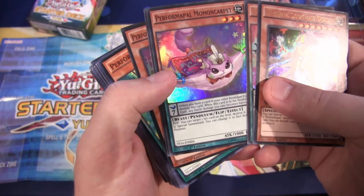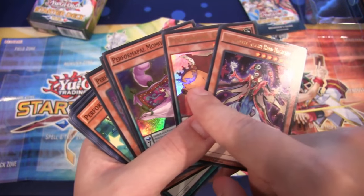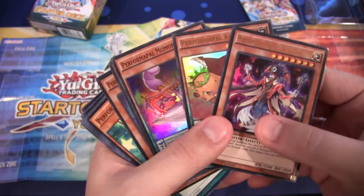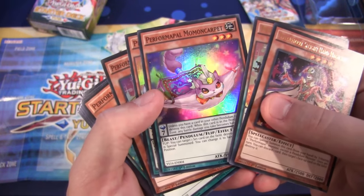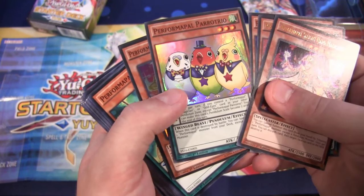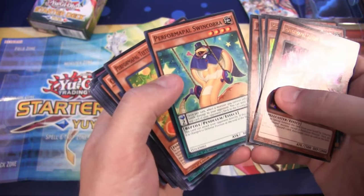Then we have Performa Pal Momon Carpet — this is a super rare. Since beginners might watch this video, you can tell what an Ultra Rare is because they have a holographic picture and the name is written in gold foil. For a super rare, the name is not foil at all, but the picture is. We also have Performa Pal Parrot Trio and Performa Pal Long Phone Bull — two more super rares.